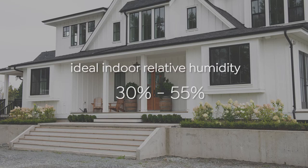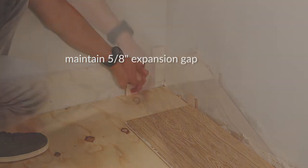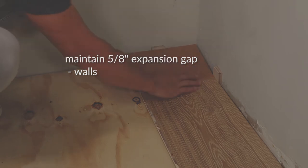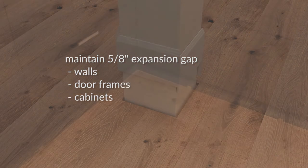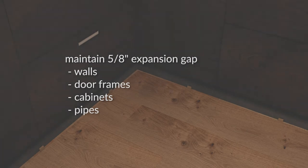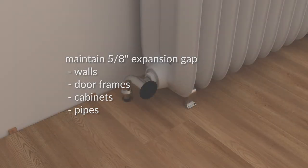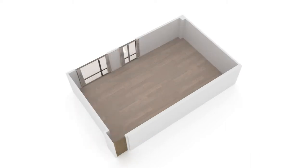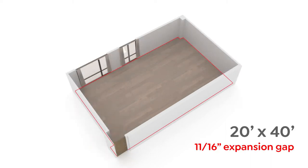Remember, it's worth the wait to acclimate. Also, when installing, always maintain a 5/8 inch expansion gap between walls and any fixed vertical objects like door frames, cabinets, and pipes. If the installation area exceeds 30 feet, more expansion space is needed — about one-sixteenth of an inch for every additional 10 feet.